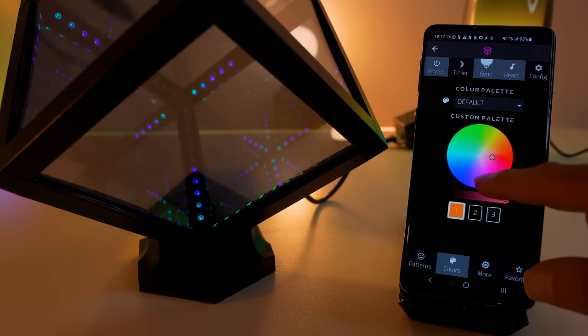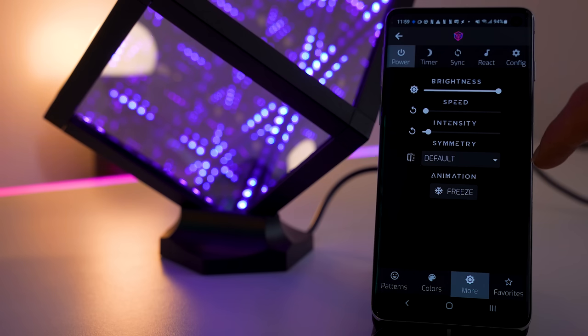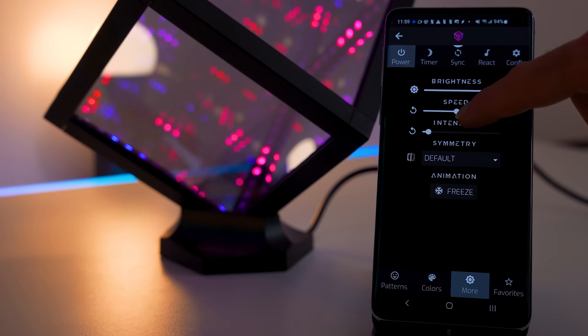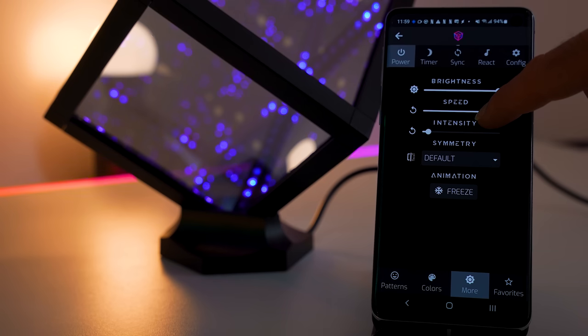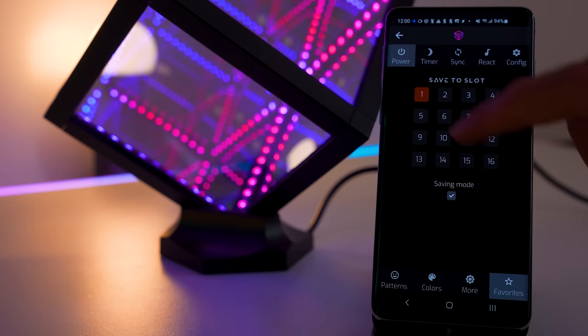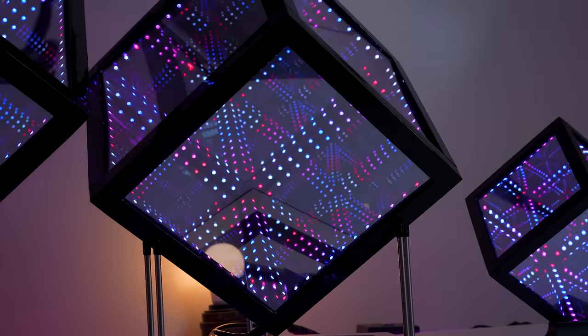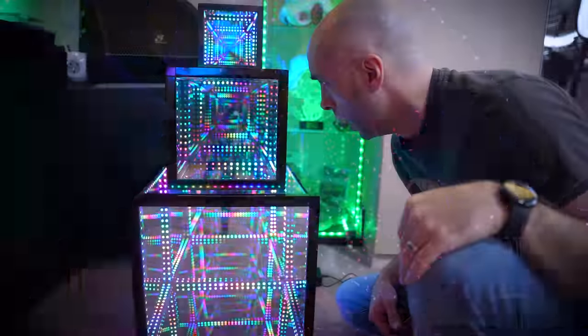Once you've found a pattern you like, you can set a specific colour and add a total of three colours to the palette. Under the More tab, you can alter brightness, speed and intensity of the animation, and even alter the symmetry and freeze the animation. Once you have something you really like, you can go to Favourites, select saving mode and put it in a slot for loading up later. There's also a 60-minute countdown timer which turns the device off so you can go to sleep, and you can sync all of these things together — buy a whole bunch and get them all to do exactly the same thing simultaneously.